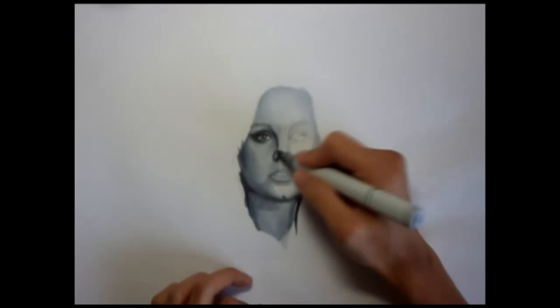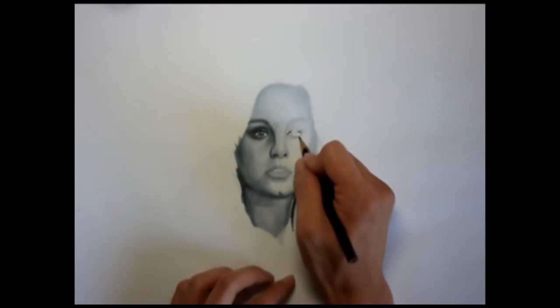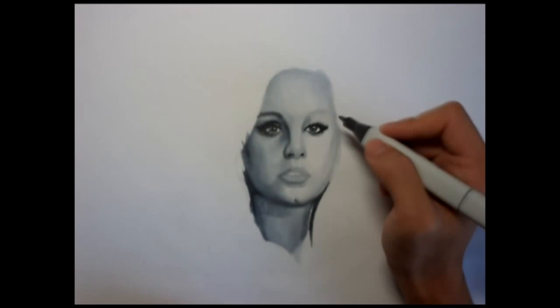I go back to her face, working around her nose just to be more specific. Once that's done, I then cross over to work on her left eye, trying to draw in her lashes and incorporate that into the makeup she has on her eyelids, really just trying to blend everything together so that it looks right.